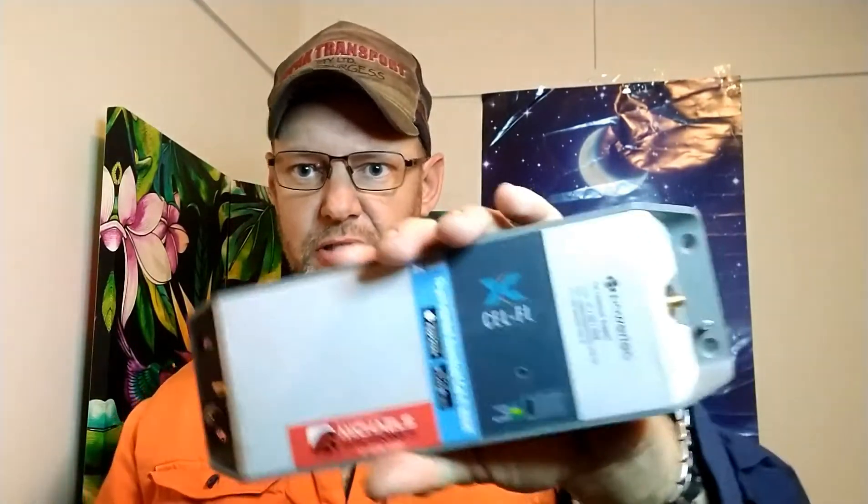The reason I bought it from there was price. It's about 800 bucks for this.